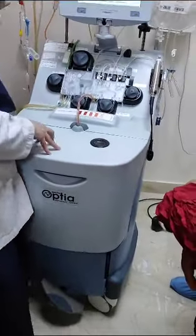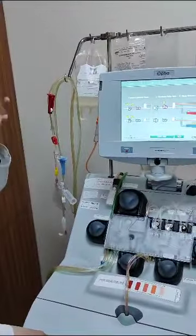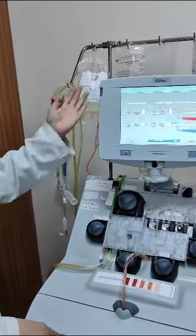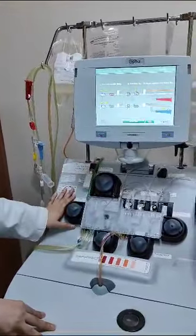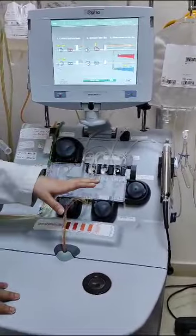We have two lines going here — an inlet and an outlet. The red one is the inlet, from which we draw blood from the patient. We then process it through here. We have seven pumps: an ACD pump, an inlet pump, and a plasma pump, among others.